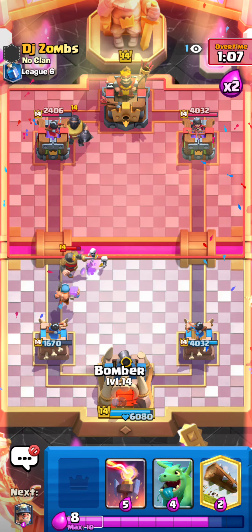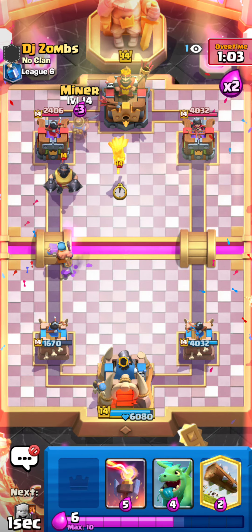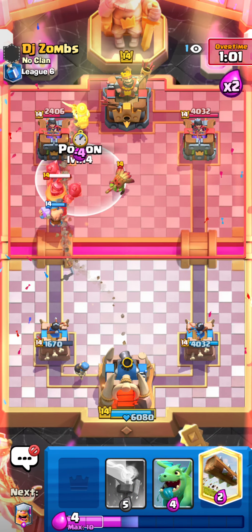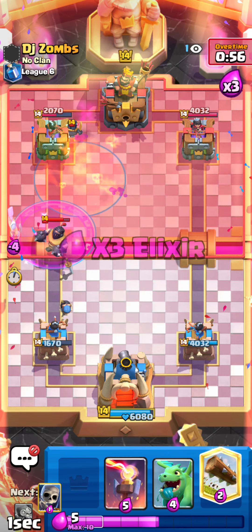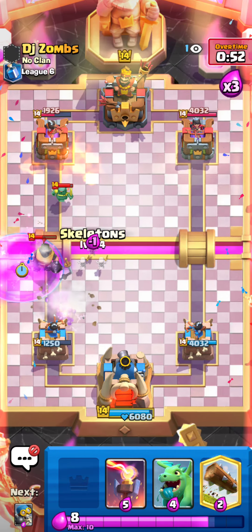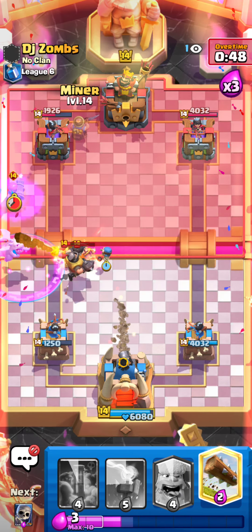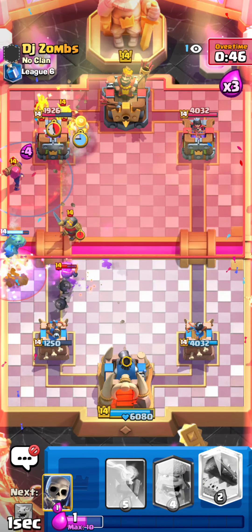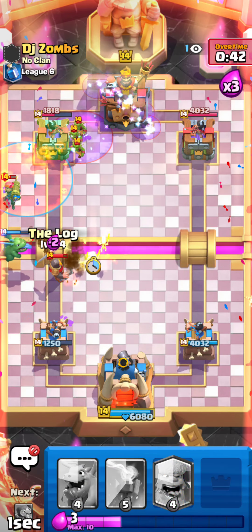I'm just gonna place the lumberjack — looks like he won't respond. We're going miner with poison. He's probably going goblins for backup — nope, he goes mini pekka. Alright, that works for me. Let's go lumberjack up high so hopefully he can't lightning everything again. Yep, gotta go Larry's bomber — baby T doing enough damage, we should be fine. Get away, firecracker!